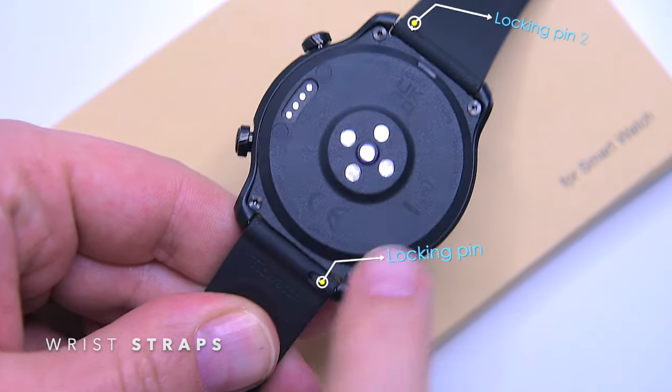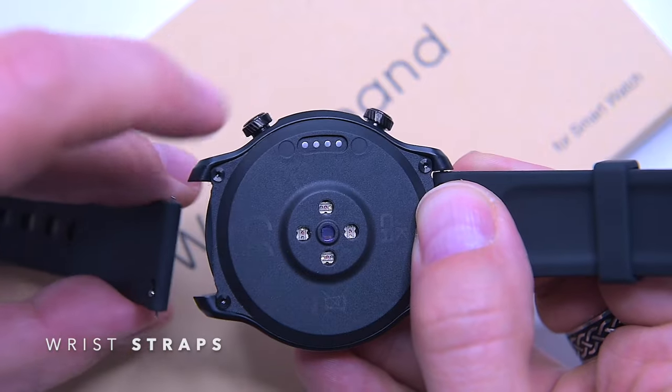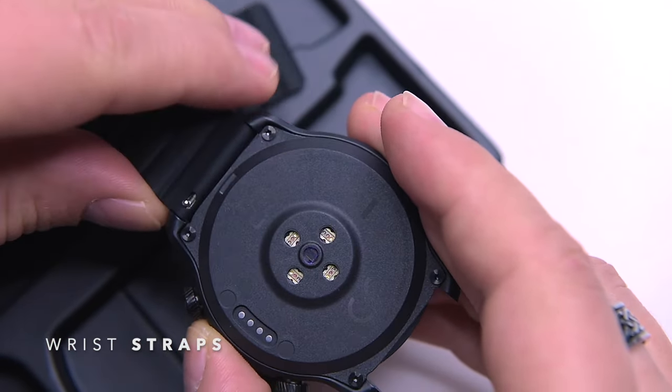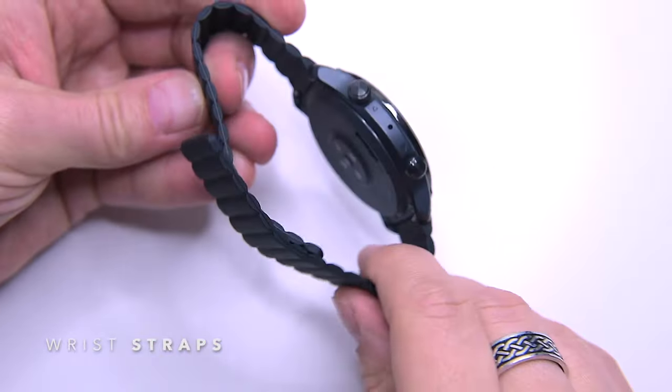The strap can be switched out for any 22mm strap. I personally like magnetic or leather straps. There are Amazon links in the video description where you can find some good-looking alternative straps.